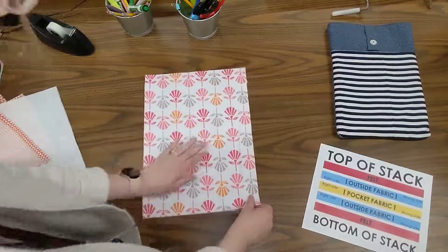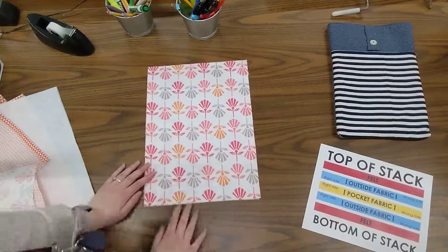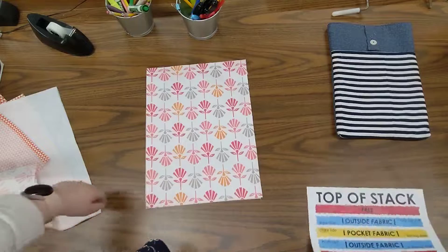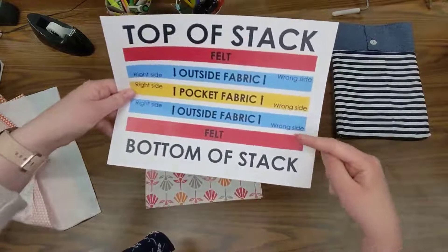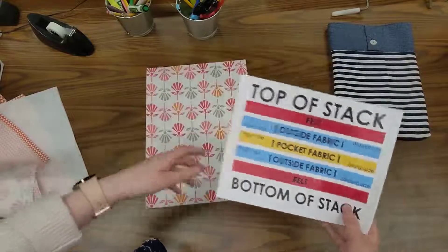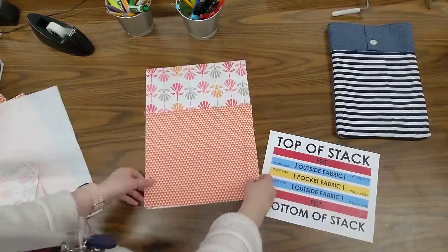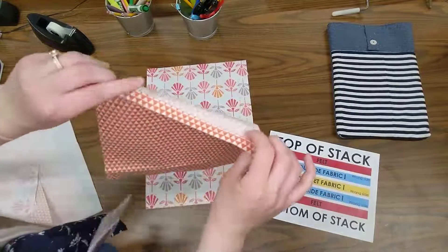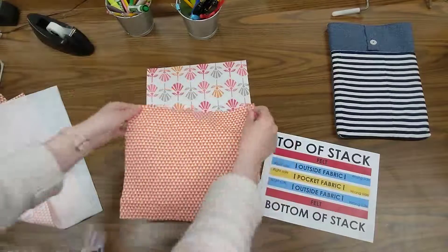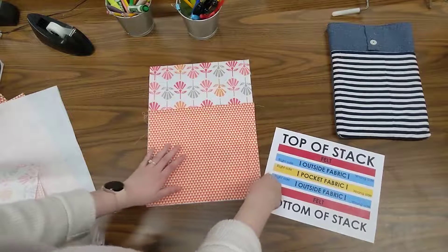I'm going to be sewing this at a one-quarter inch seam allowance, so there's not a lot of room for error. I want to make sure it's really lined up nice. Next, the diagram tells me — I've done the felt and outside fabric — to add the pocket fabric with the right side up again. So I'm going to take my pocket and line it up at the bottom.